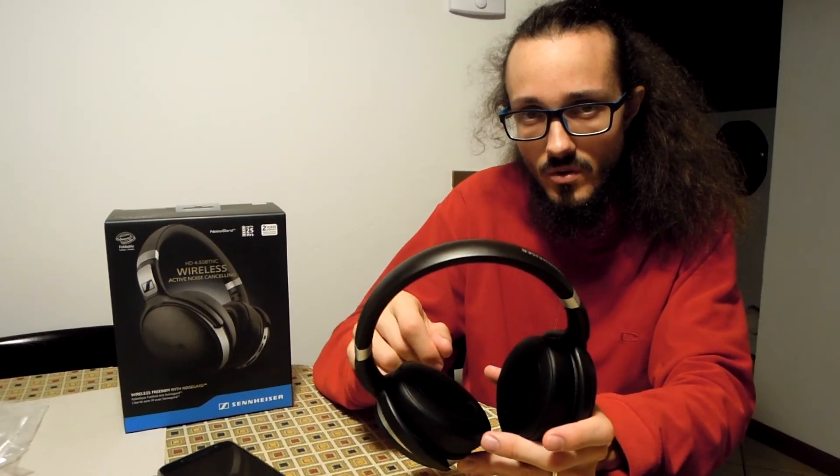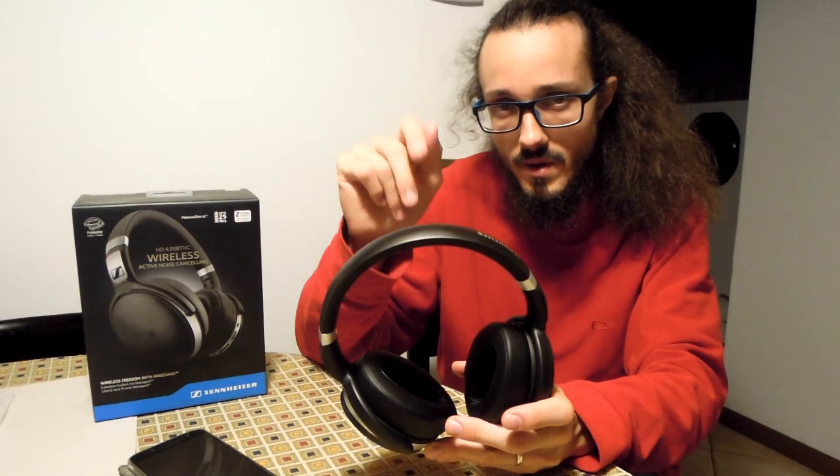This is all for this review. See you in the next one, bye bye!